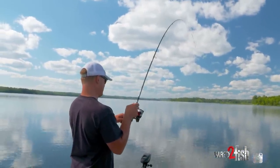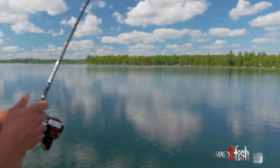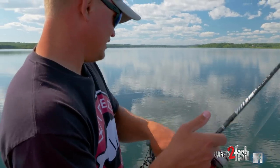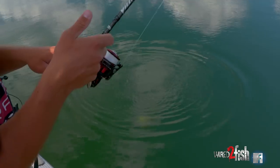Here we go, here's one — right on these deep weeds. Oh yeah! These fish are so much fun on light tackle using real light lines, keeping that drag nice and loose and just letting them play themselves out.